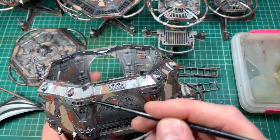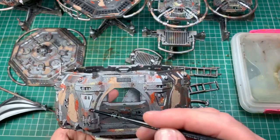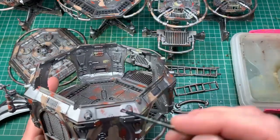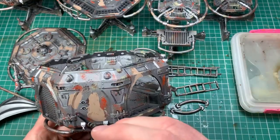I've painted the Vallejo crackle medium on different areas from where I put the Grelin Earth — sometimes running it right up next to it, sometimes keeping it apart. I'm doing this while the Grelin Earth is still drying, which is fine. It is a subtle effect. This one is different to Grelin Earth because you paint it on first onto a base paint, then put paint on top of it — that's what causes it to crackle. So two different crackle mediums and two different subtle effects.